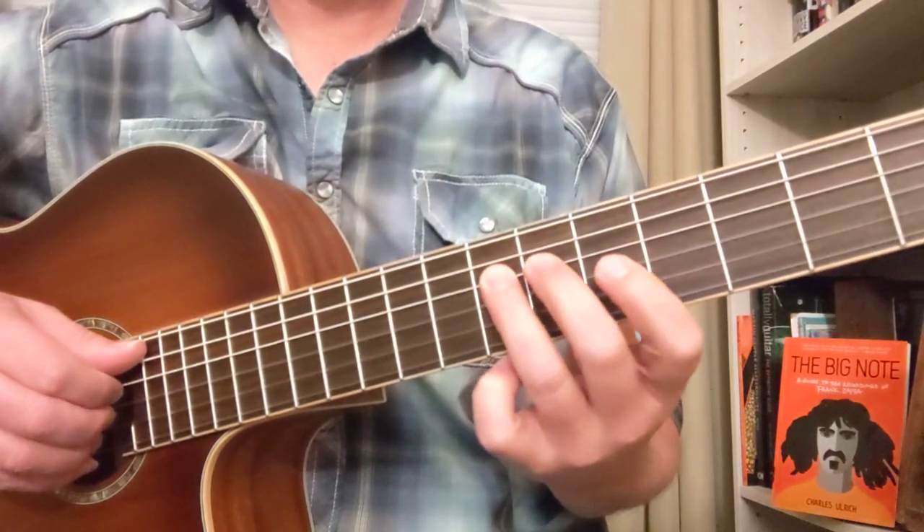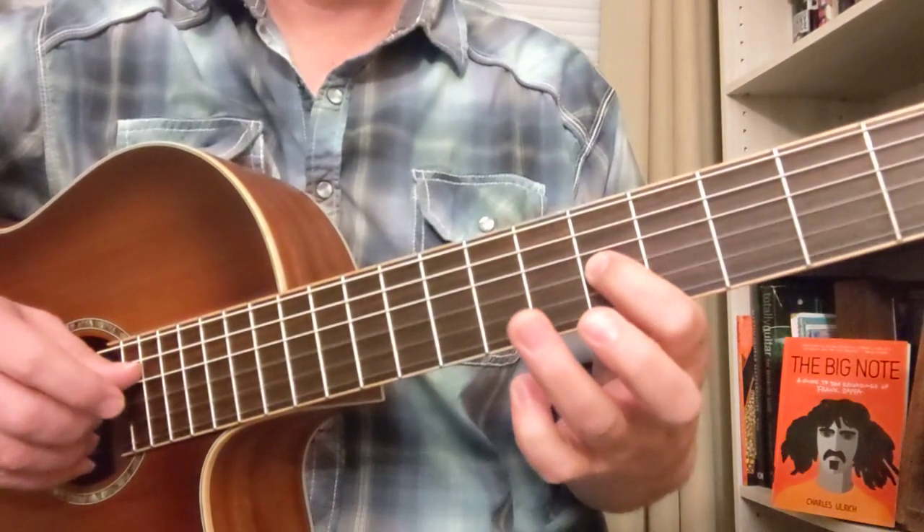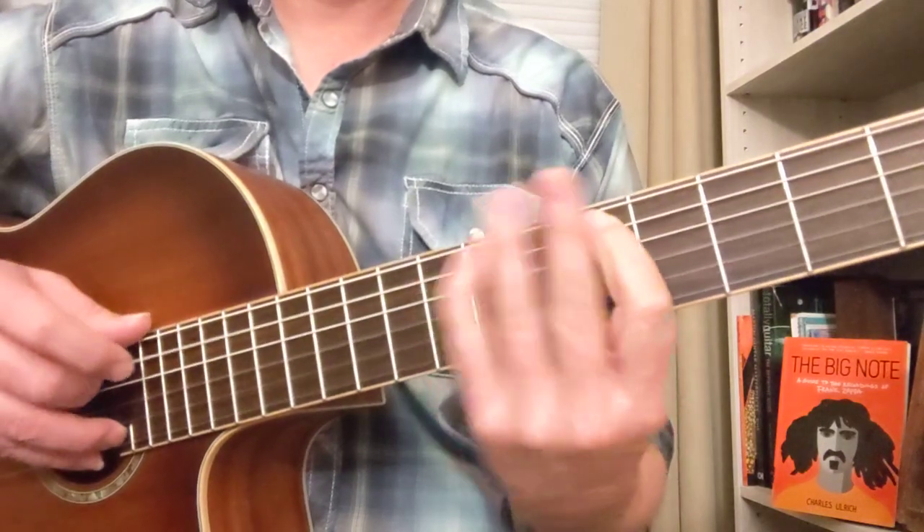So we got 7, 6, 7, and then 5. And then we're going 7, 5, 7, 5, 8, 5.